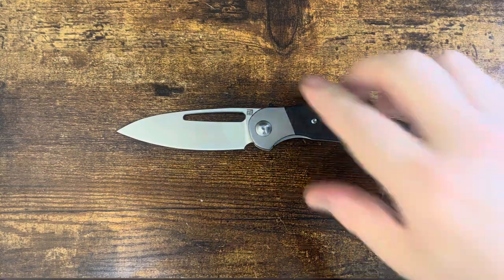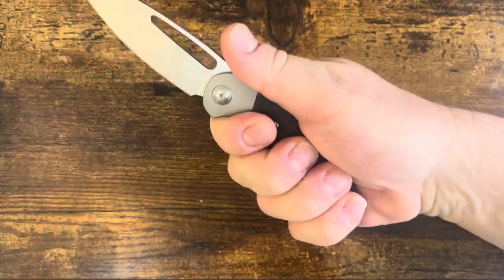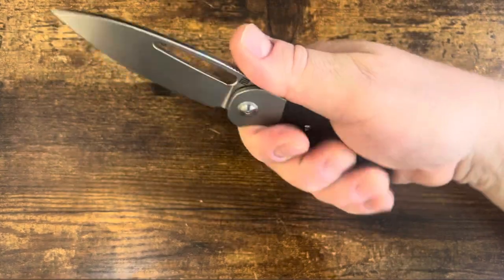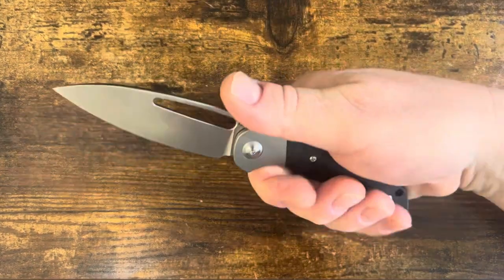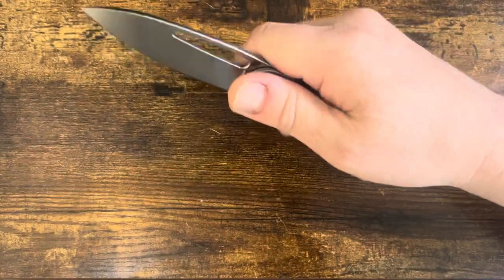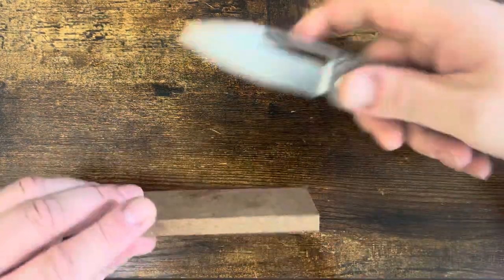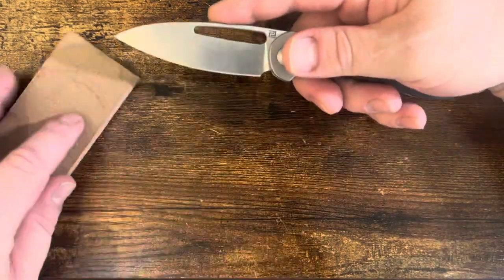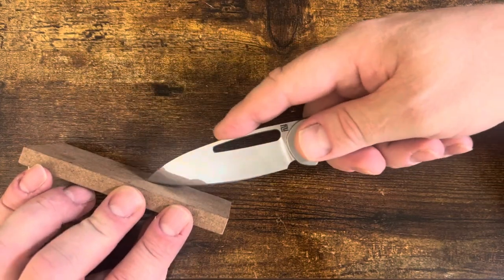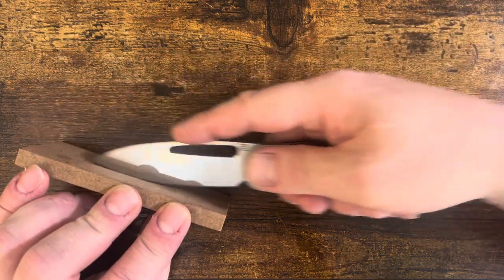Let's talk about this design — a Mallory design. I'm a fan of Mallory designs; they're almost always great. It's very, very good in a saber grip; his designs tend to really favor that. But I've noticed it's not usually at the expense of a pinch grip, an overhand, or even scoring style cuts. When you're doing a draw cut, you're able to get plenty of space for your fingers as you go in, with that belly and that angle.